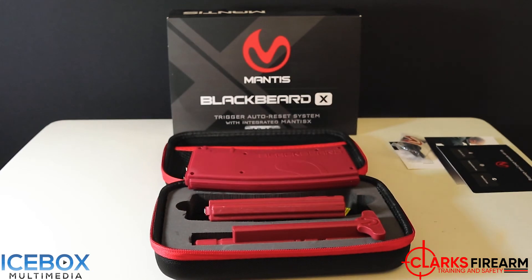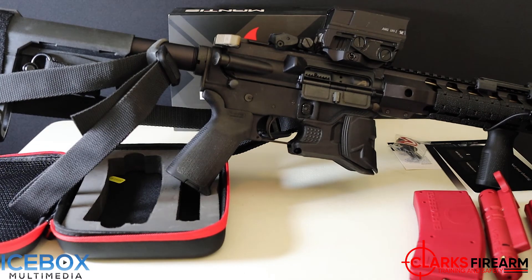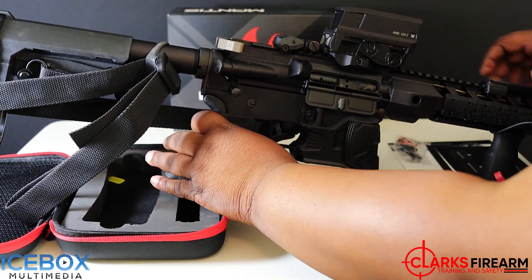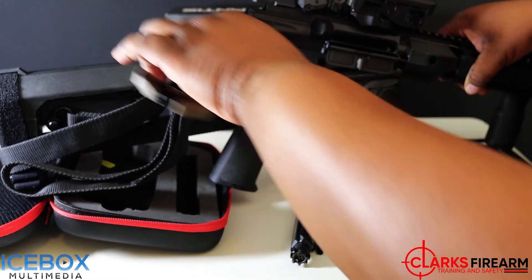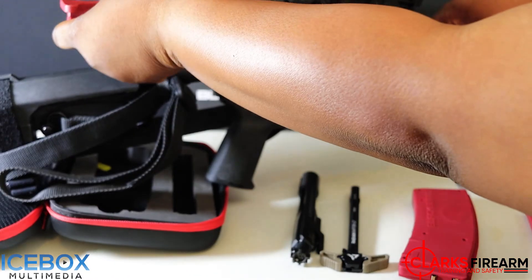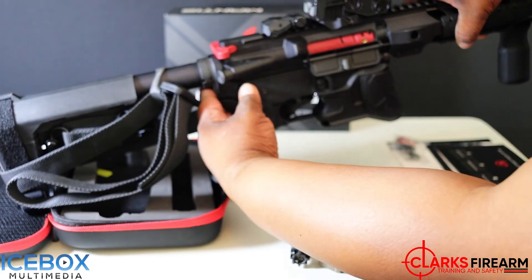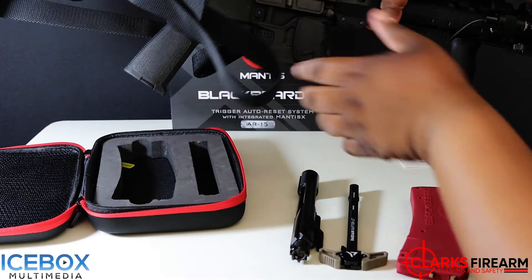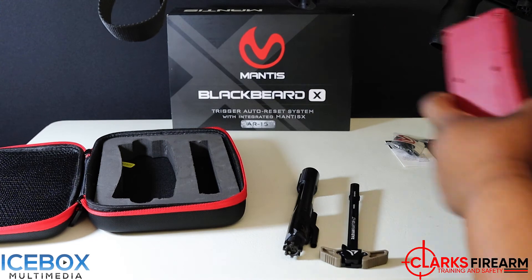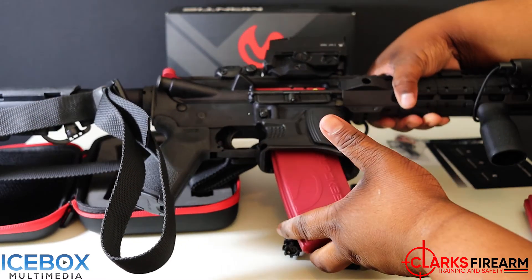Now I'm going to show you how easy it is to install this Black Beard system into your AR. I have my AR-15 here — this AR is cleared. All you have to do is simply pop your pin, pull out your bolt carrier group, pull out your charging handle, insert the Mantis bolt carrier group, close that up, and put that pin back in. Once you have that pin back in, simply insert the magazine — and that's it. That's how easy it is to install the Black Beard system.